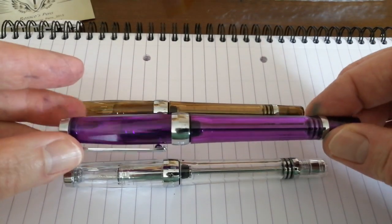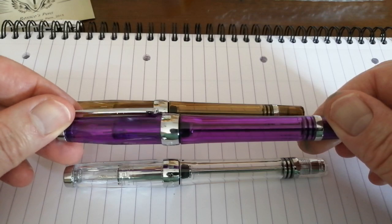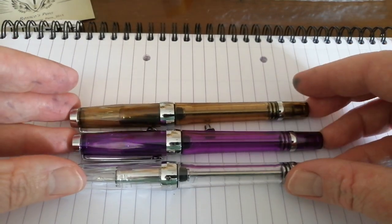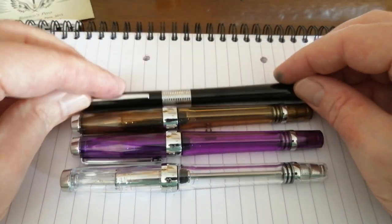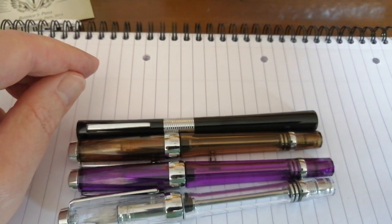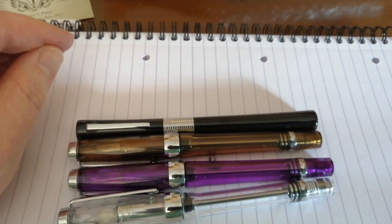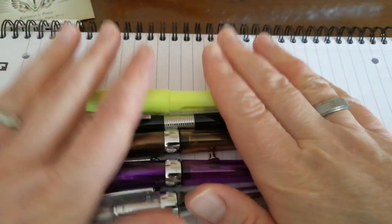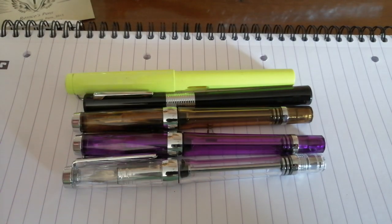So yeah, really pleased with these pens. Nice little fountain pen haul from the interwebs. Very, very pleased — good value, really cheap purchases. Very happy. Thanks very much for watching, see you next time.